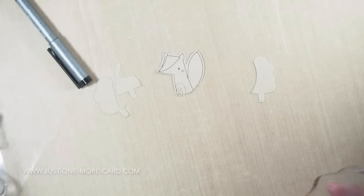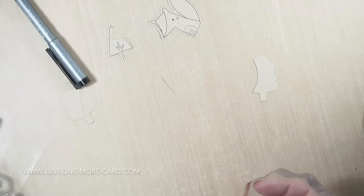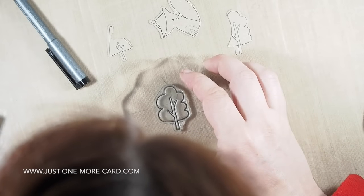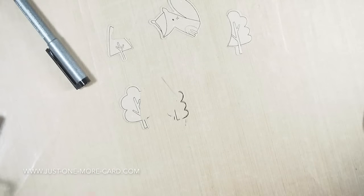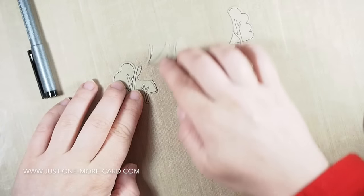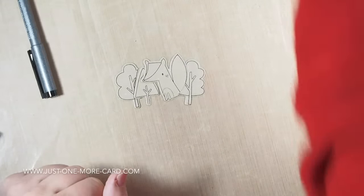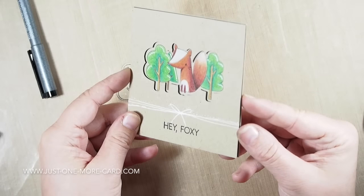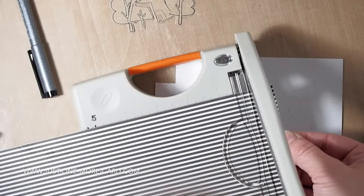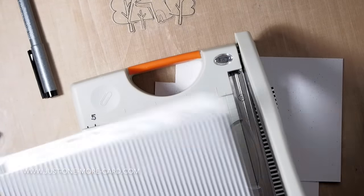From that card I had leftovers - I had this fox and those partial trees, because I die cut a scene where the fox was in the foreground and the trees were in the background. Because the trees were in the background I only had partial trees, but you can puzzle them together and create yet another scene. This is the card I made originally, and these are the shapes that I cut out.